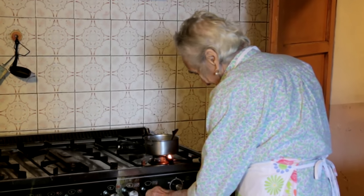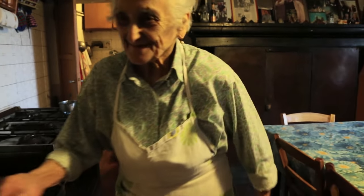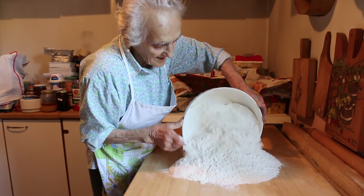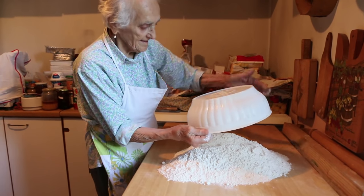First she melts lard, which is called strutto in Italian. Lard makes the bread more crumbly. She is using around 3 kilos of soft wheat flour and adds a little salt.